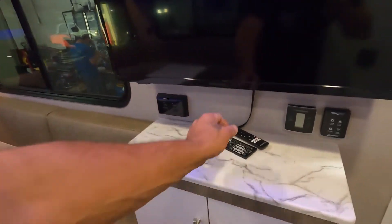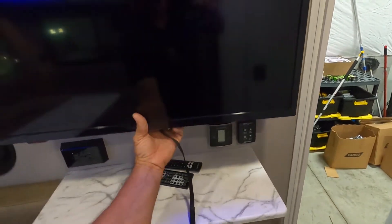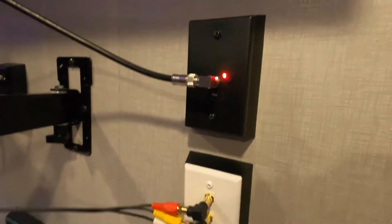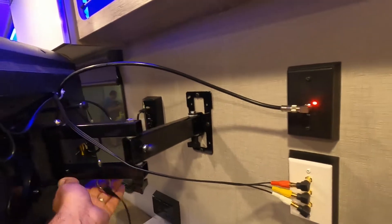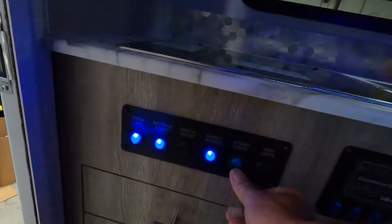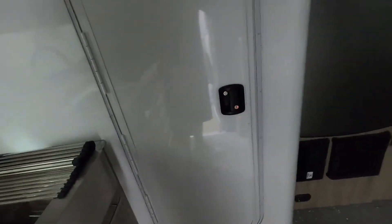One last thing before closing the unit up — this black little string underneath your TV: pull down on that, it's going to release your TV so you can swivel it to watch more easily. When you arrive at the campsite, make sure this red light is on — that is your digital channel enhancer and your antenna, which will allow you to pick up more channels when you run your digital channel scan. Make sure you fold this in correctly when locking it in. Let's act like we're leaving the campsite and close the unit up, shut off all main lights, look around to make sure everything is secure — doors and drawers closed for travel — then exit the unit.